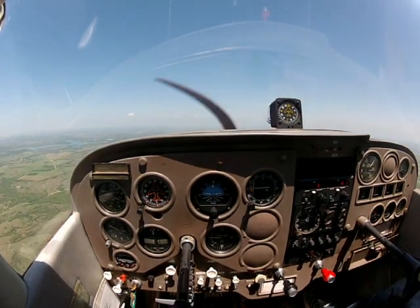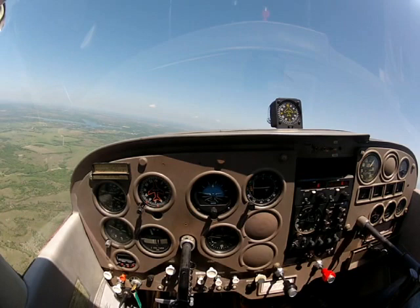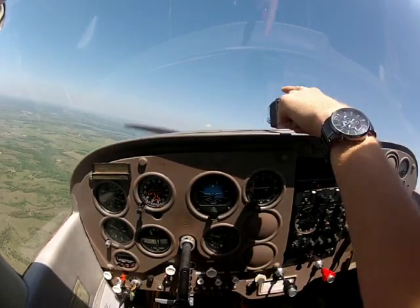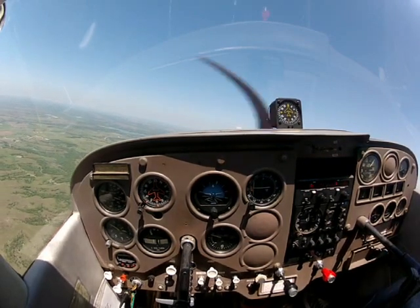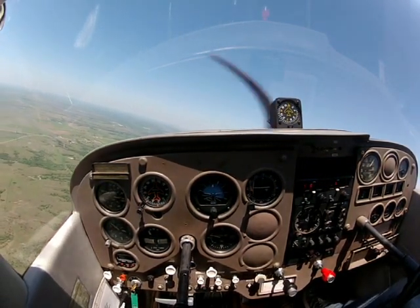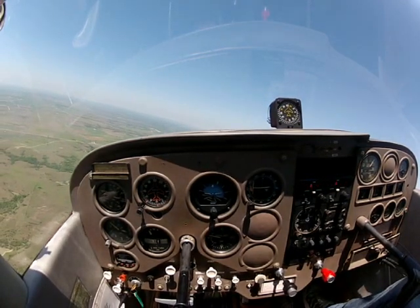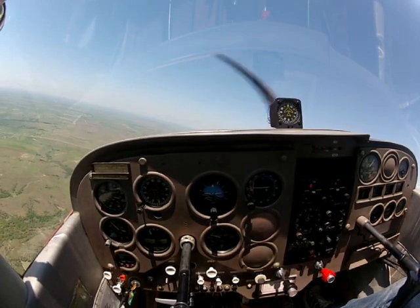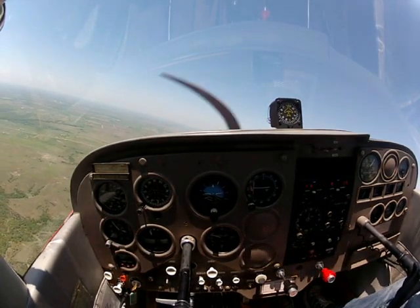So now we're going to practice straight and level. The two things I want you guys to pay attention to is the instrument panel and the horizon. It's a little bit hazy today, so we'll do just the best that we can. Let me get over here pointed towards Munster, and we'll fly straight to Munster and do level flight.